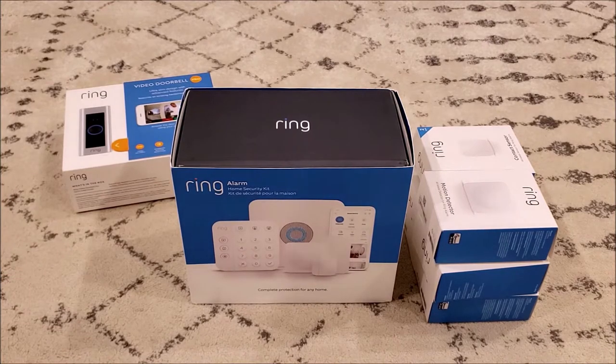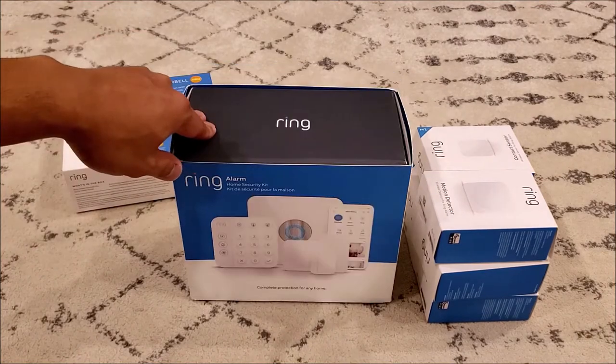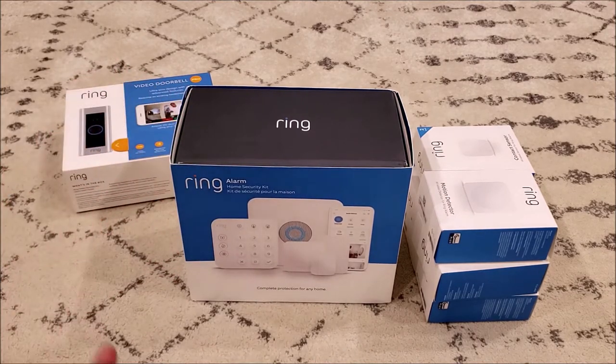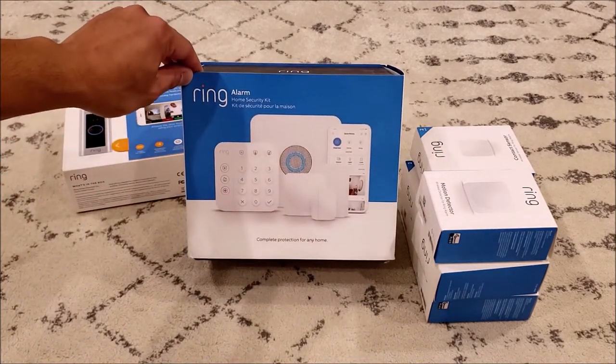For this kit I ended up going for the 14-piece kit. It was on sale and I believe I paid about $280 US for this one, and I believe that's quite a great value. So we're going to open this box so that you can see what kind of hardware to expect inside.